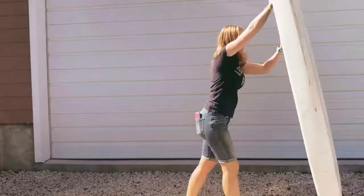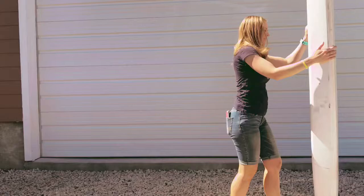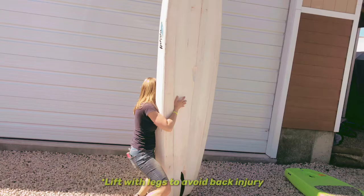Step 2: Rest your stand-up paddleboard against your shoulder. This will give you support in lifting with your legs to avoid back injury. After lifting your paddleboard, allow the top part to naturally fall down to a balanced position.